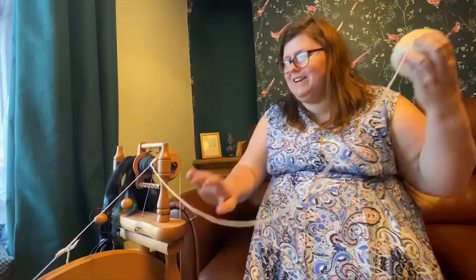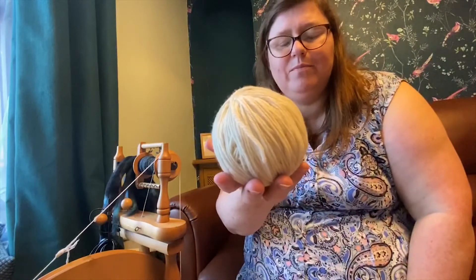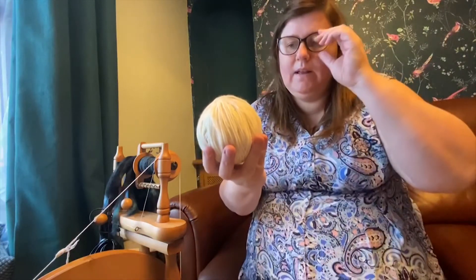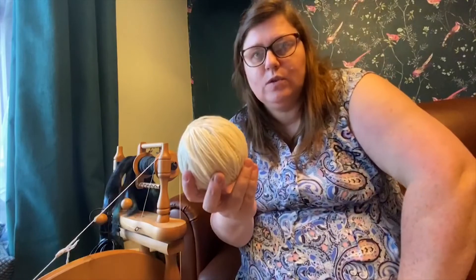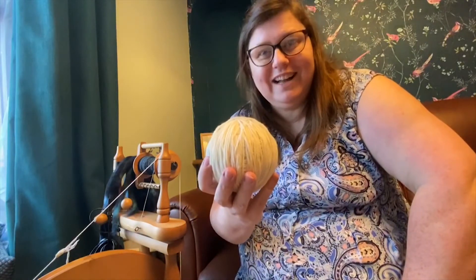So here we are. The very last part gets tangled — there we go. We've wound our lovely ball of Blueface Leicester, pure wool, untreated. And this is going to make our easy crochet soaker. See you in the next episode.